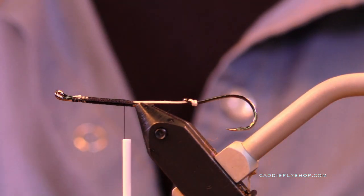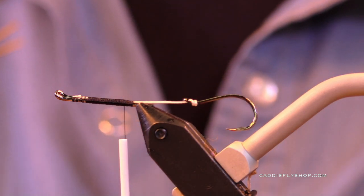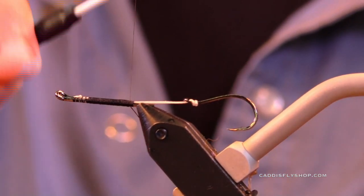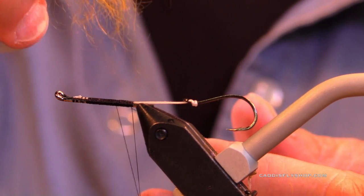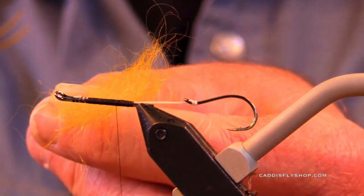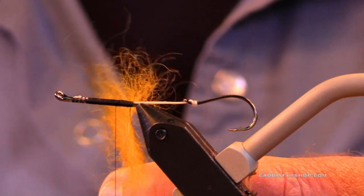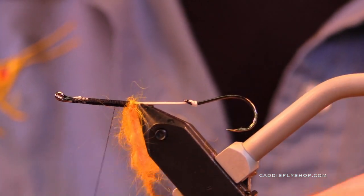This is going to be a fly that's buggy — minnow-like, sculpin-like. It just looks like something you ought to eat. How do I know that? Because I asked the trout. I saw this fly on the internet, and I don't remember who did it, but I tipped my hat to them. This is Angora Goat. The fly looks so buggy to me. I've got over 50 years tying flies and fishing, and sometimes you look at a fly and you just know it's going to fish — and this is one of those.